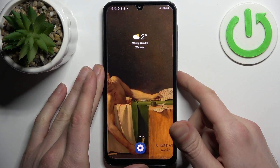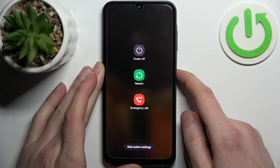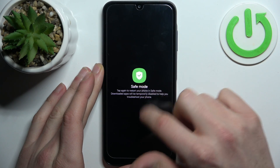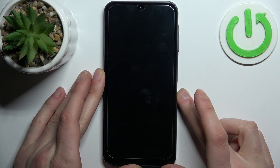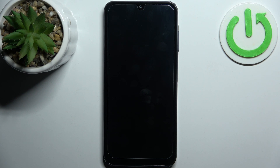First, hold down the power key and when the turn off menu appears hold down your finger on power off. When it's suggested to reboot to safe mode, tap safe mode and the device will be restarted in safe mode.